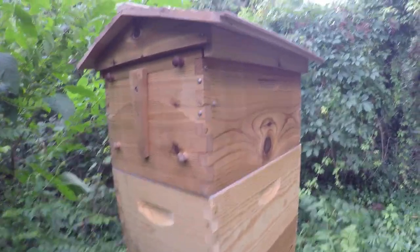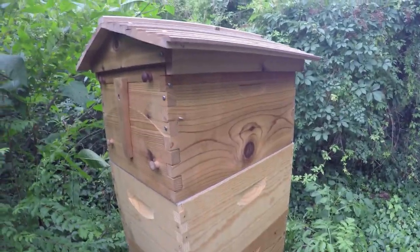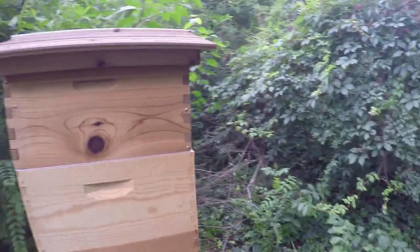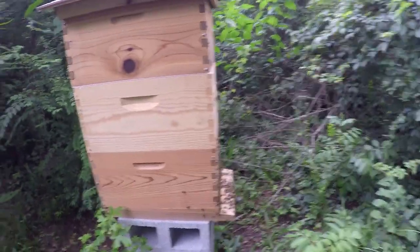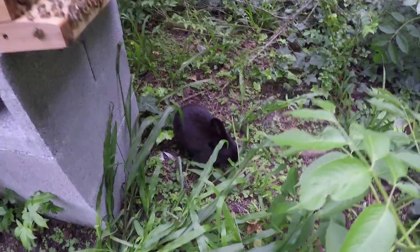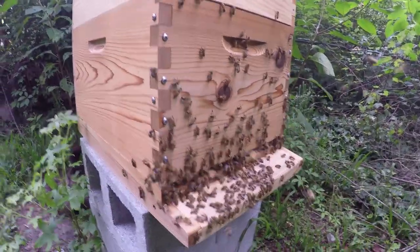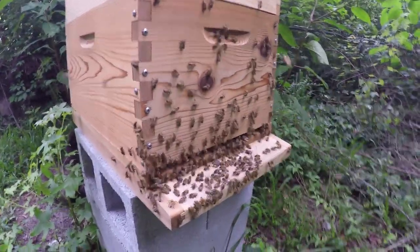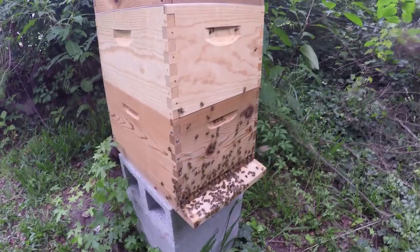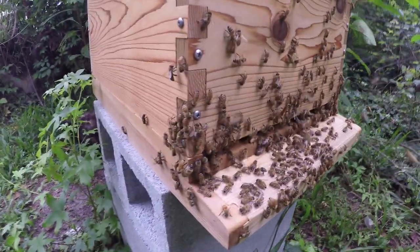Other than that, the bees seem to take to the flow frames very well. It does take them a little bit of time to get used to the flow frames — for them to clean them to their liking, adjust them, propelize them, and make them nice and perfect — but after they do that they fill it very quickly. Thank you guys for tuning in to today's little flow hive update video. I'll be putting out a new video next week for our hive inspection, so remember to tune back in for that. Please like this video, remember to subscribe to my channel, and we'll see you next time.